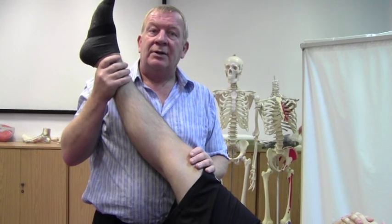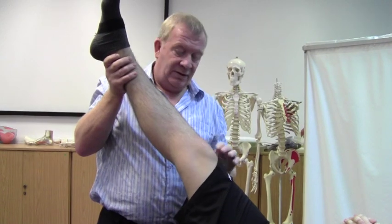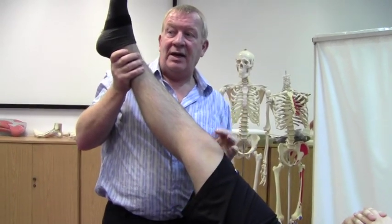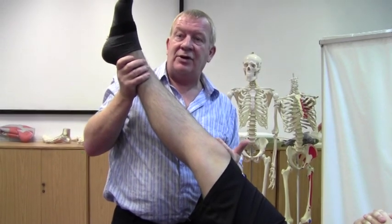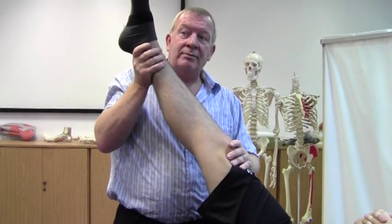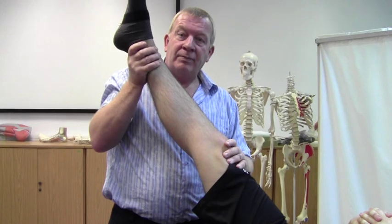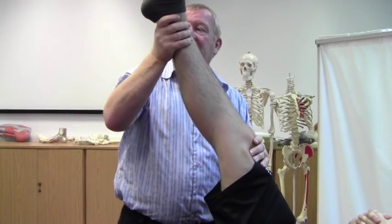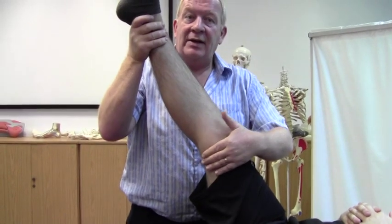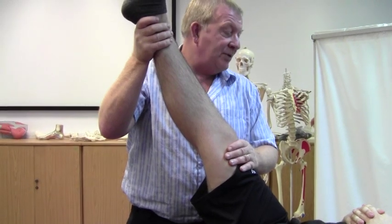Lateral rotation? If we internally rotate, you're going to draw the head of the fibula round, and that's obviously going to take the insertion further away from your origin. So internal rotation. Any other movements? If we go into a little bit of adduction as well, you will assist even further in shortening the medial hamstrings and lengthening the lateral hamstrings.